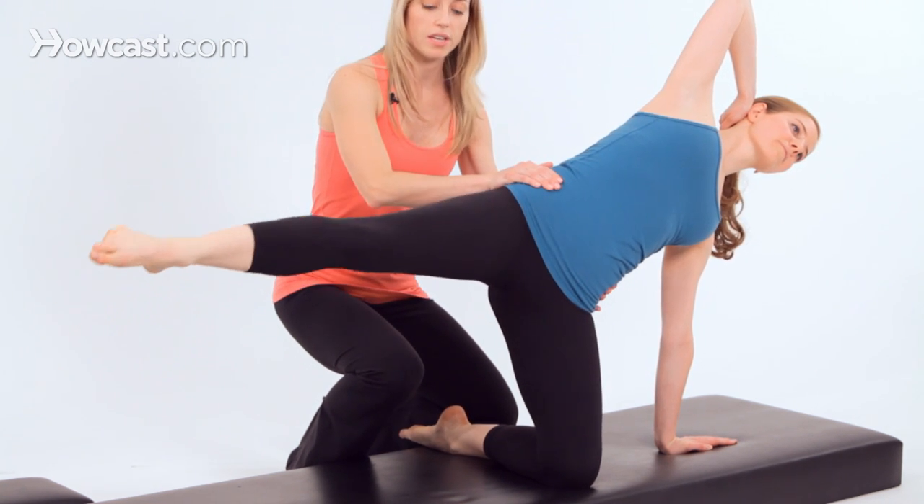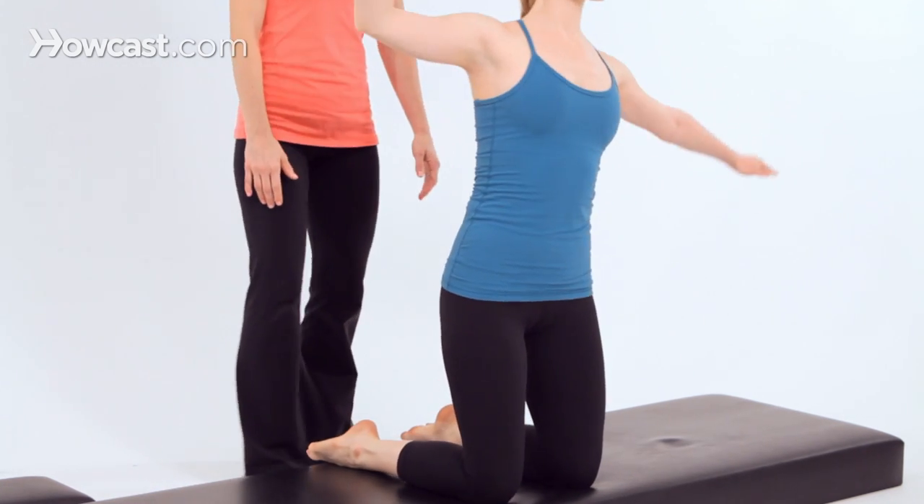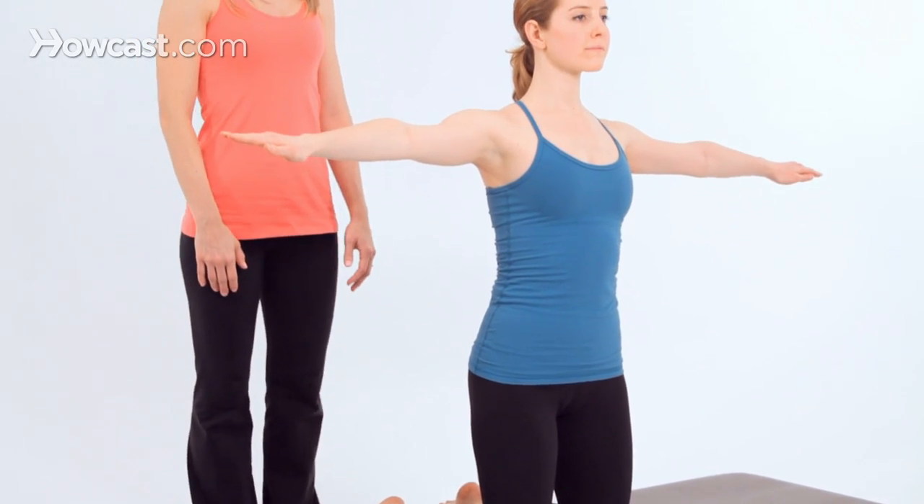Now bring your leg centered here, lower your foot down to the mat, bend your knees, and come right back up to kneeling, and lower your arms down.